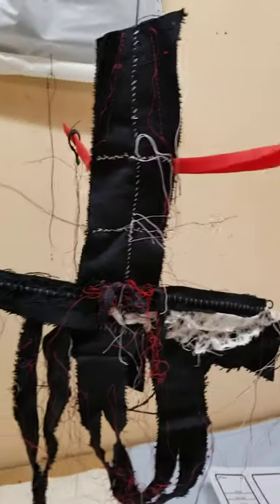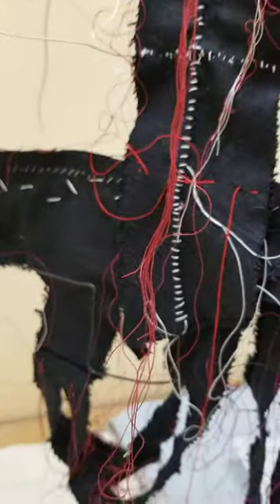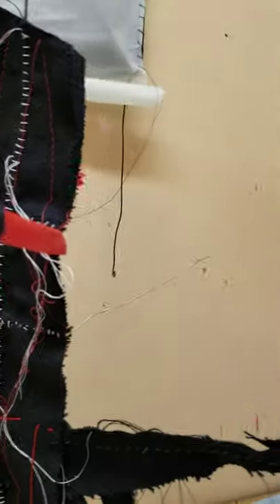Here's a sculpture in progress with some wire armature. For me it's all about the stitching right now, mostly by hand.